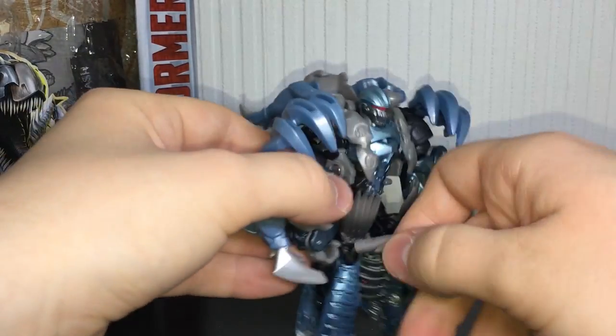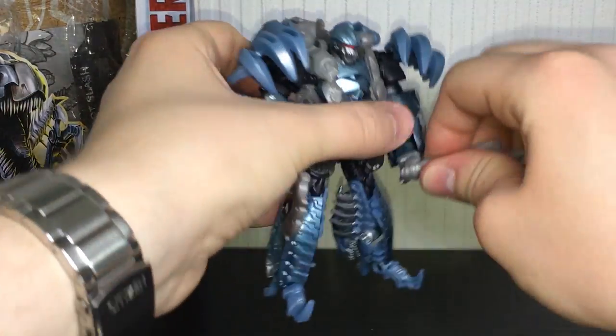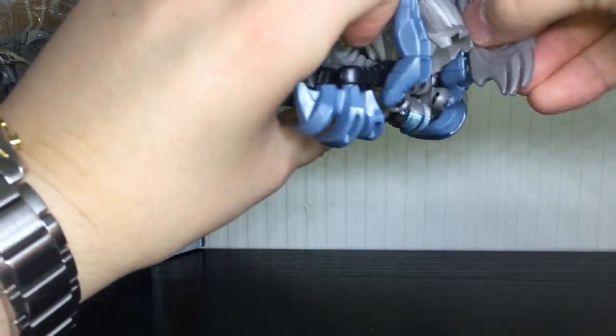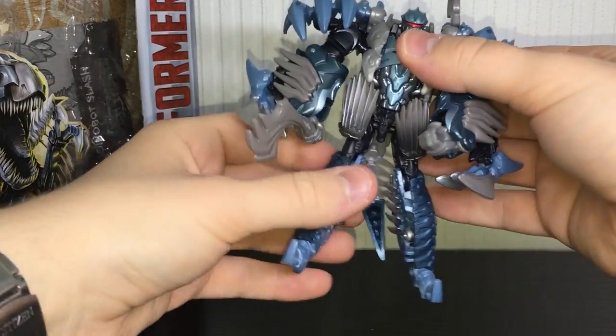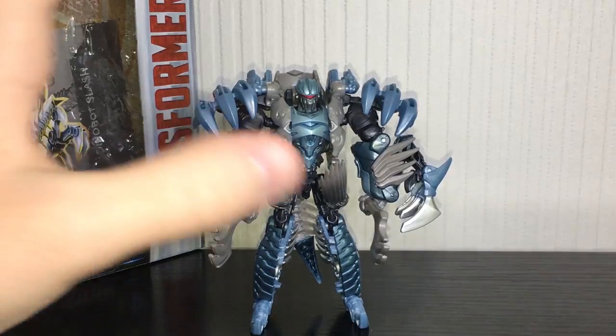As for the weapons, you can hold them just fine in robot mode, which I think looks really badass. They're very vicious-looking, very cool axes. If you don't want him to hold them, you can store them on his back using the same method as in vehicle mode — just peg those in — and you can store them on his back. You can use one at a time or put both of them back there.